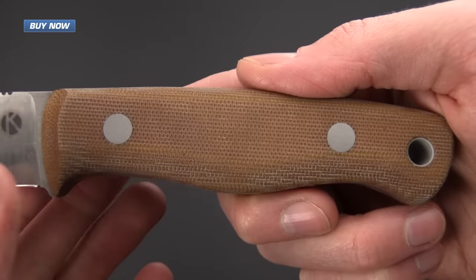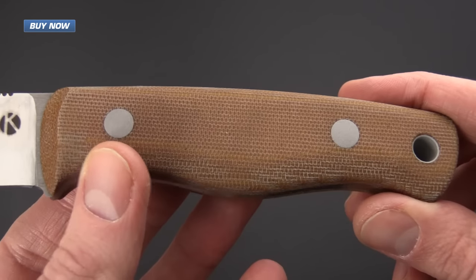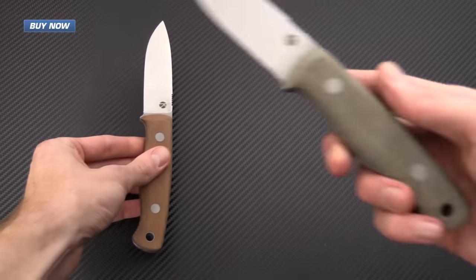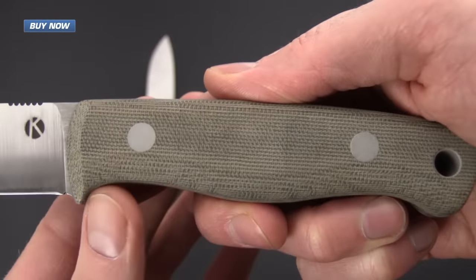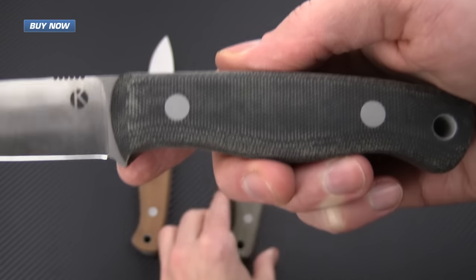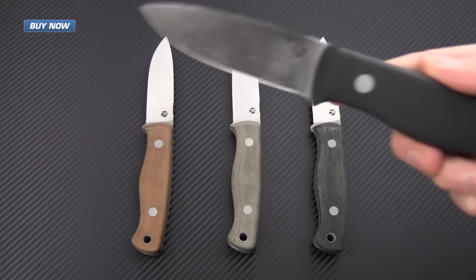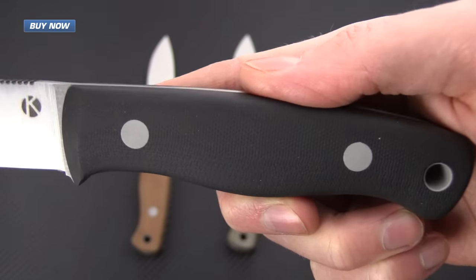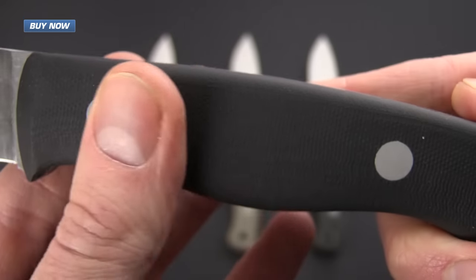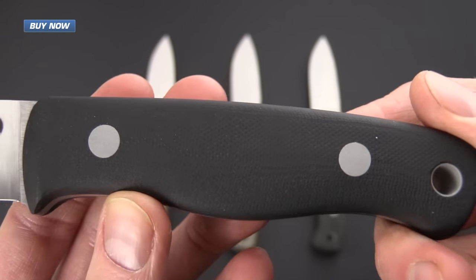We have the Bushcrafter in 4 handle variants, all in fully flat ground CPM3V. Here you have the natural canvas micarta. We've also got a green canvas micarta, a black canvas micarta, and a black G10. Each of these handle materials is finished with a coarse texture that is going to give a nice secure grip without being overly aggressive and causing hot spots while in use long term.